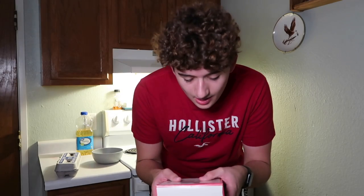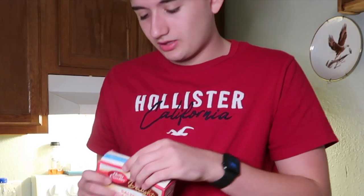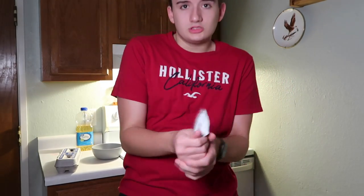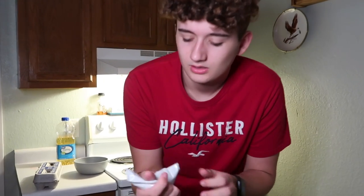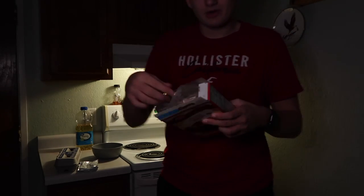The next step is to squeeze the caramel pouch for 10 seconds. You gotta squeeze this thing. Okay, ready? One, two, three. Okay, that should be fine — I didn't really count.